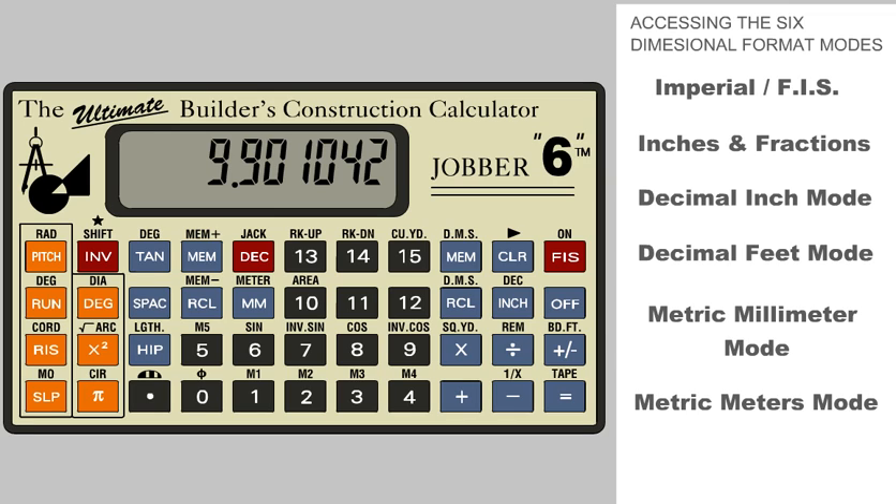Now let's move on to the metric modes. To convert our dimension to a metric millimeter dimension, we just press the millimeters key. Note the small metric icon in the bottom left corner of the display, which indicates we are in the metric mode. We can take it one step further and convert to a meter dimension by pressing the Invert key and the Millimeter key again.